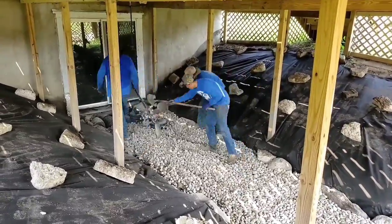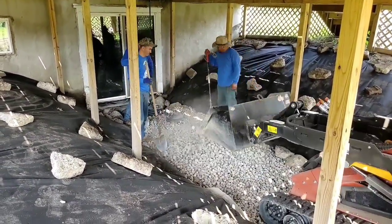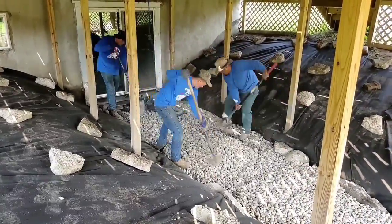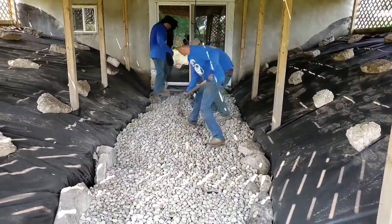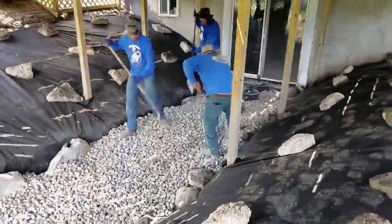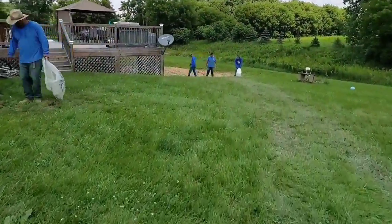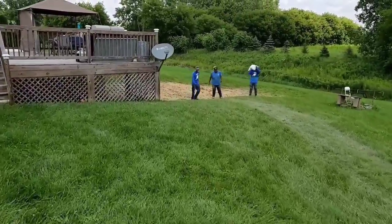You get your money's worth out of each and every pump cycle. There are only so many cycles in a sump pump's life — manufacturers put them through torture tests, cycling them until failure, and they actually publicize how many life cycles that sump pump averages.